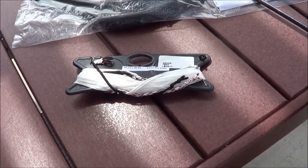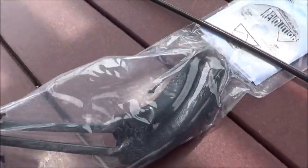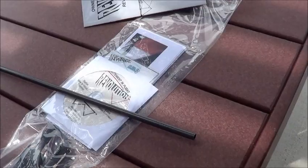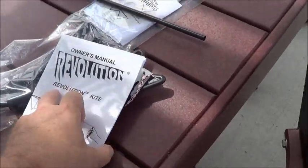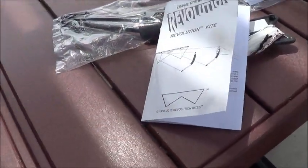In a complete package, you're going to get a set of lines, some carbon fiber handles, a DVD to show you how to fly, and an owner's manual which tells you about Revolution kites — how to fly them, how to put them together, that kind of thing.